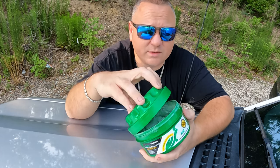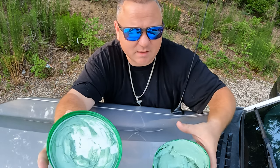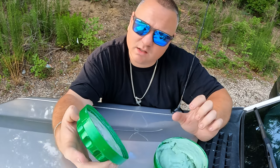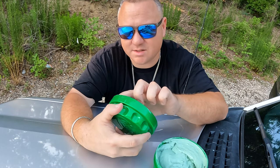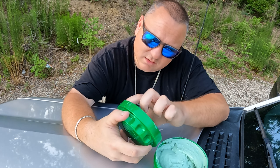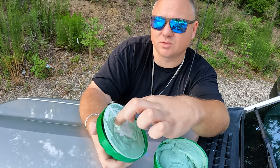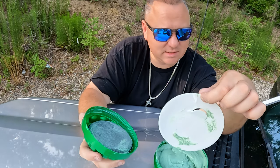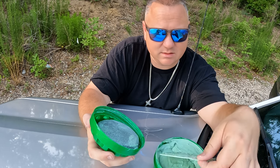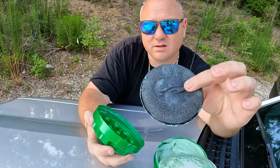This is what you're probably going to see if you buy this at the store. It looks like pudding — it has the same consistency as pudding. It looks like the top has an applicator pad in here. Let me see if my assumption is correct — yes, there is a foam pad included.